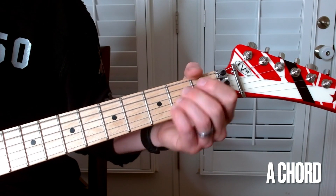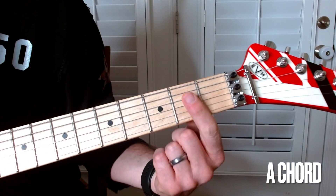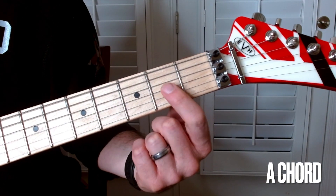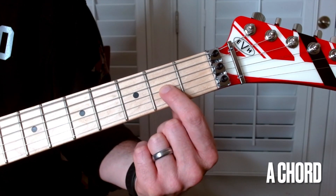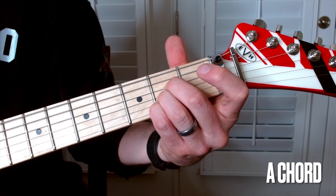Your choice. However you can jam those fingers in there, you're covering the D, the G, and the B strings at the second fret — these three strings at the second fret.